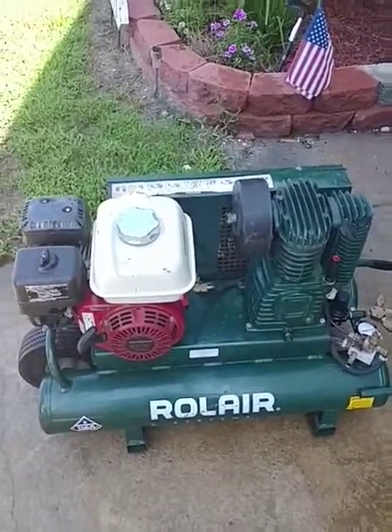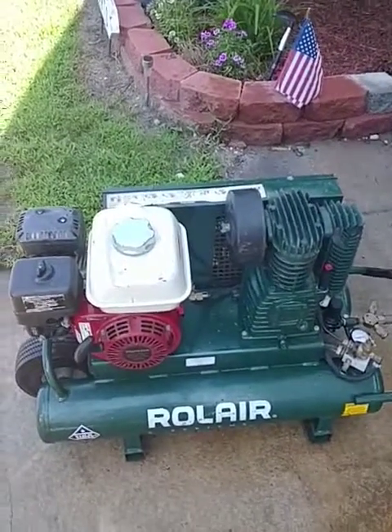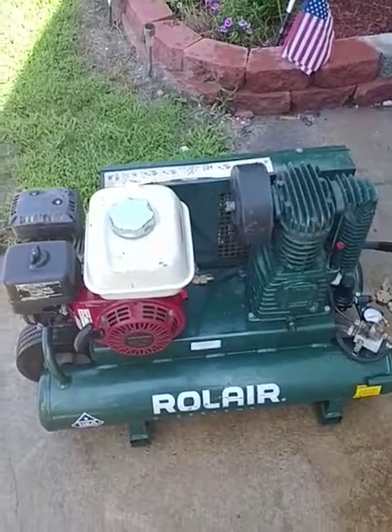Hello everybody, this is Doc from Doc's Tool Repair. I just want to give you a quick rundown on this raw air compressor.